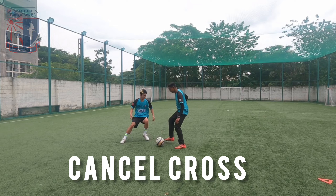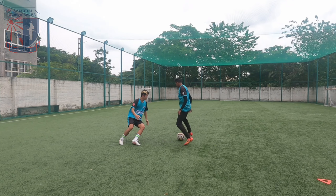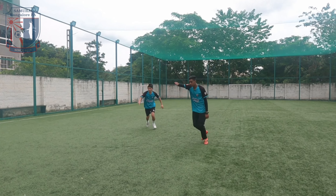Fourth skill: Cancel Cross. It is important to have a kicking form and as the ball comes closer to you, act like you're going to kick the ball. Instead, change the direction of your body and let the ball go through.